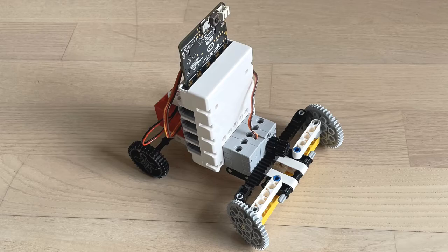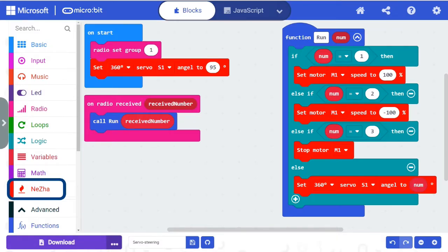Here is the program that needs to be downloaded to the microbit. You must start by downloading the extension called Netzer. The program is meant to receive data from another microbit which is used as a transmitter. The number received is transferred to the run function where a 1 causes the car to move forward, a 2 causes it to drive backwards, a 3 causes it to stop, and another number causes the servo motor to rotate a number of degrees.